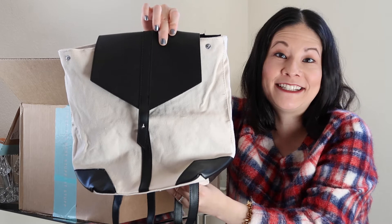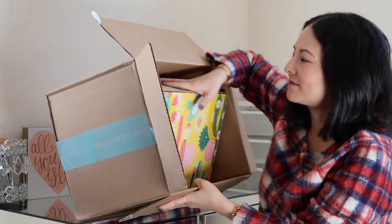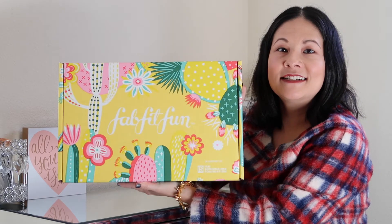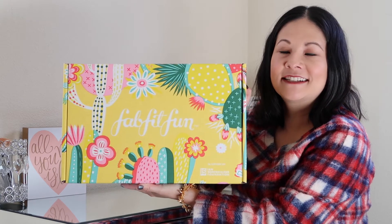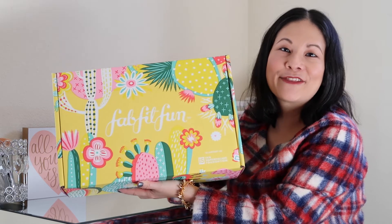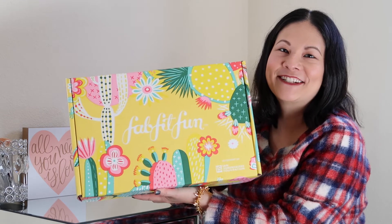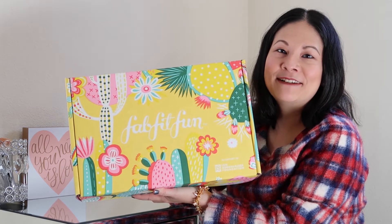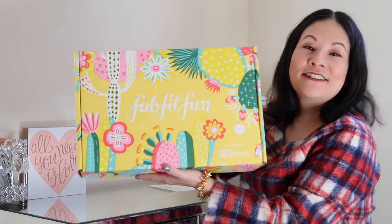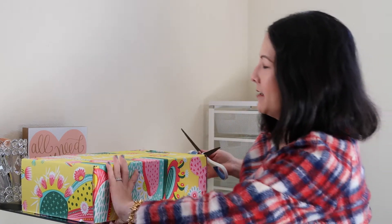So finally in here we just have the spring box itself. First of all, just gorgeous packaging — they always have fun prints on their boxes and I have yet to throw one away. They're just really, really cute fun prints. Let me go ahead and open this up.